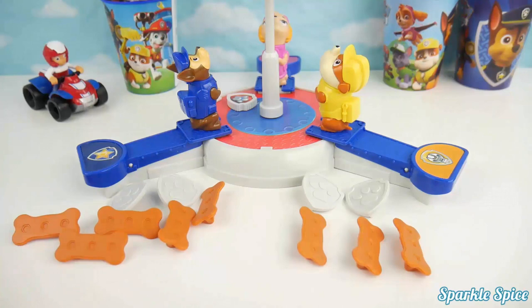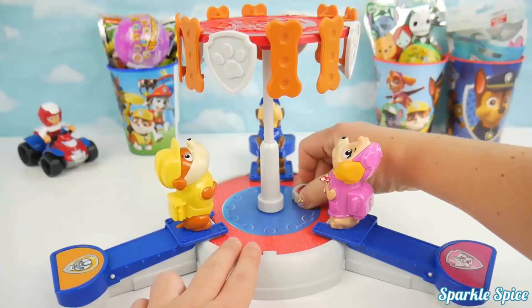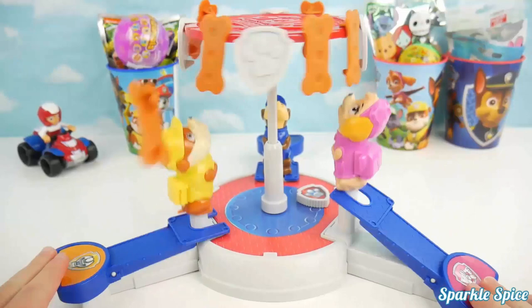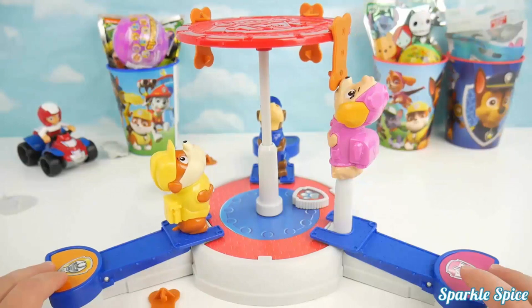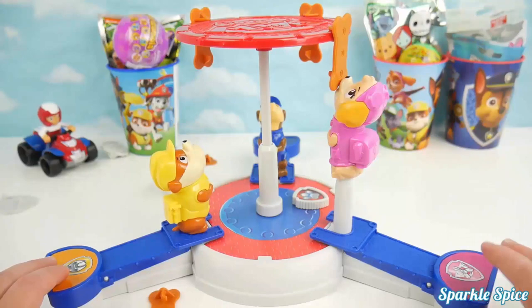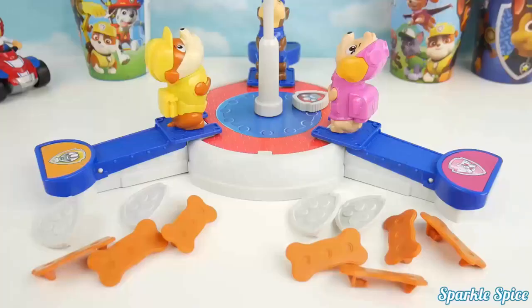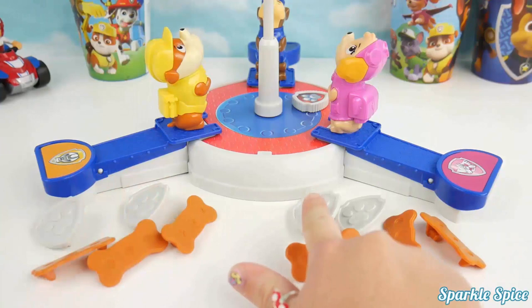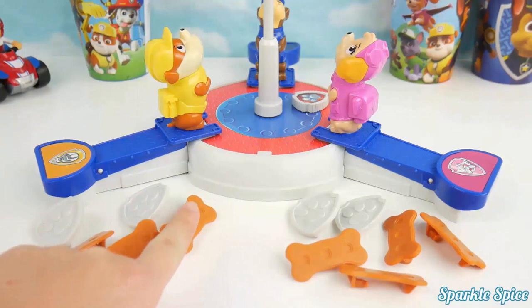Up next will be Rubble and Skye. Let's turn our timer and get started. Skye is so hungry — she grabbed a treat. Not yet, Skye! Game over, well done. Let's count up points. Skye has ten points and Rubble has nine points. Skye wins by one point! Now it's going to be between Skye and Chase to see the ultimate winner.